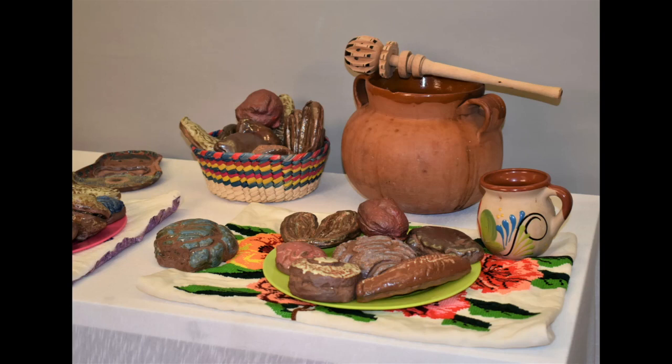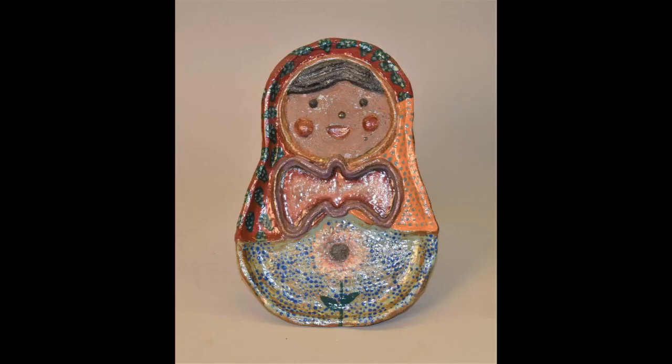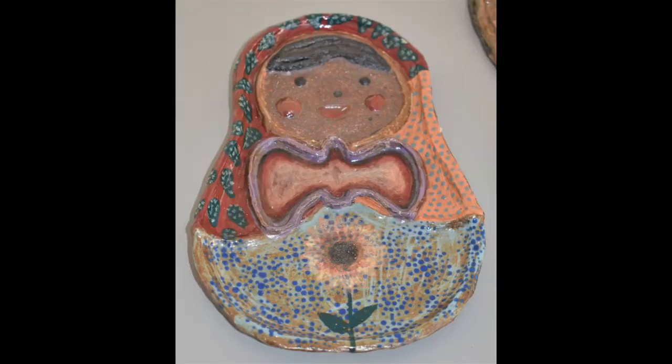With the help of Wynn, I was able to produce even and consistent slabs with the use of a slab roller, and able to properly use the extruder, which are processes that significantly sped up my work during the residency. In addition, I was able to make the little tray that resembles a Russian nesting doll, which is something I had in mind for some time but didn't have the chance to make until now, and I am incredibly happy with the way the idea came to life.